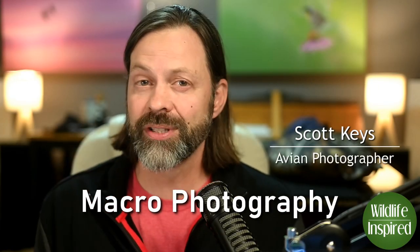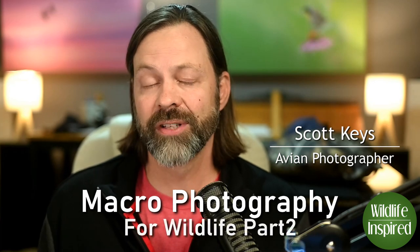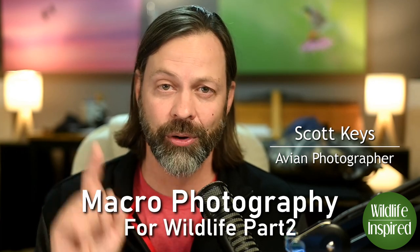Hey everyone, it's Scott from Wildlife Inspired, and today we're going to talk about macro photography adapted for the wildlife photographer. This is part two, and we're going to get to it right after this.